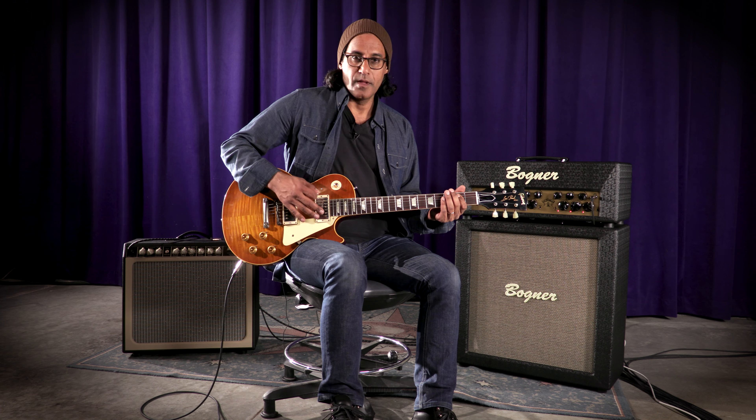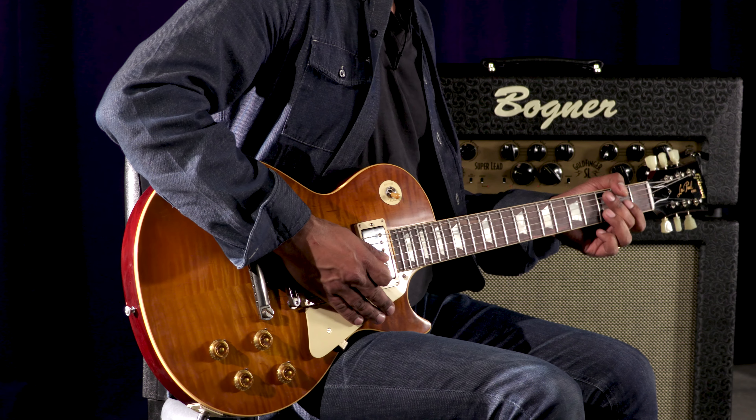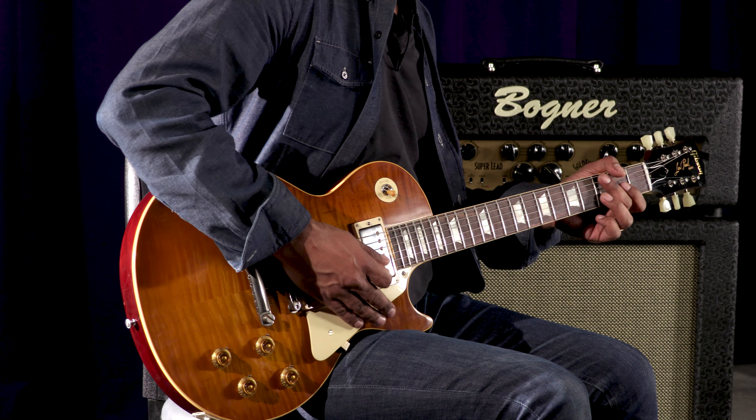I'm going to go now to the 80s mode. That's with no gain engaged.